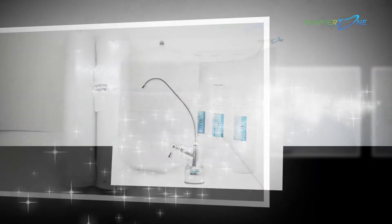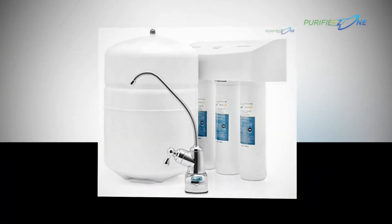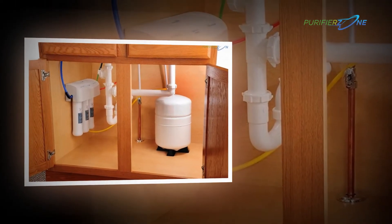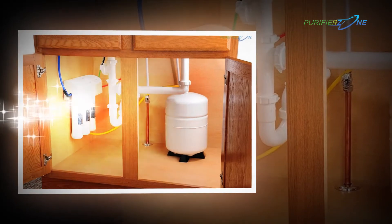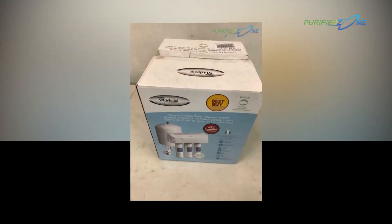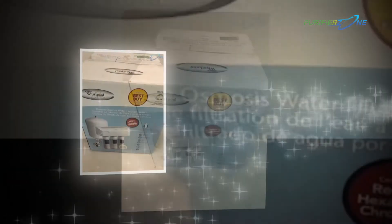When all are busy making their profits, we care for our users and their hygiene. We have designed this filter for a healthy and productive lifestyle. The powerful 3-stage filtration system and the flawless water delivery system will help users enjoy unlimited fresh water right from their kitchen.